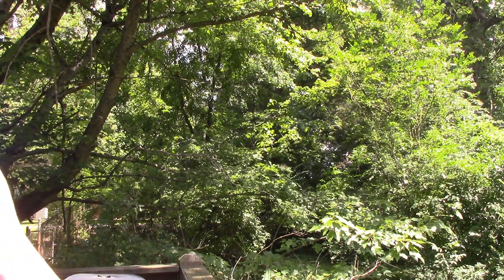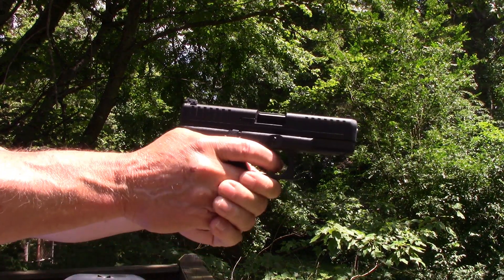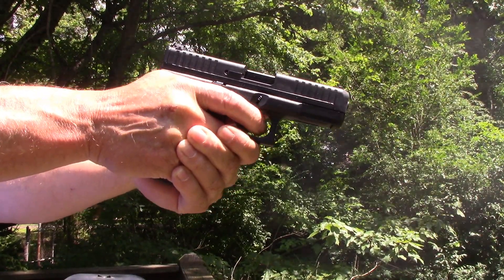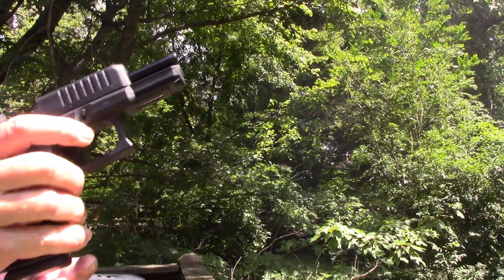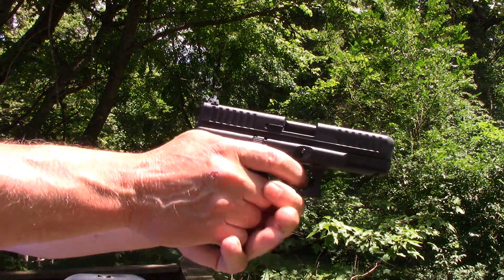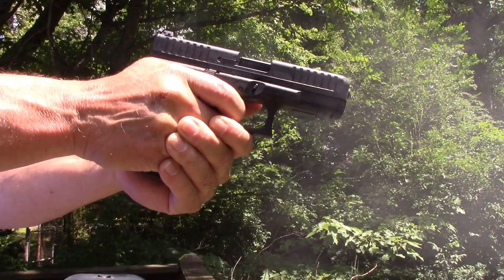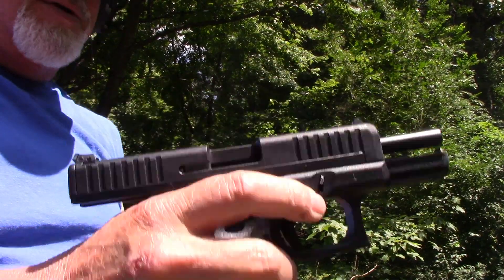Now we'll try the Glock — see if it's able to do any better. The G-44 with the Stingers. I ran that mag, try the next one. Ran those through as well.